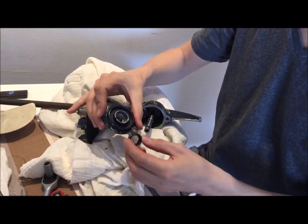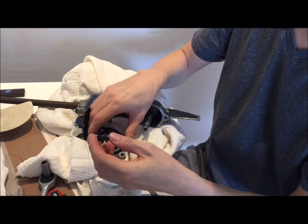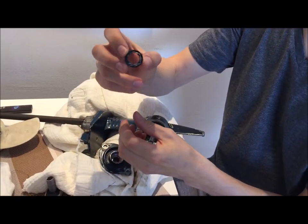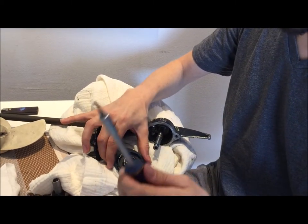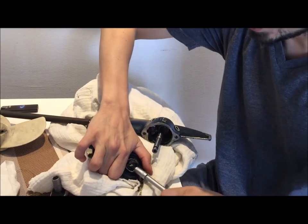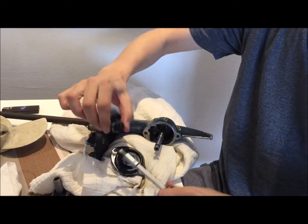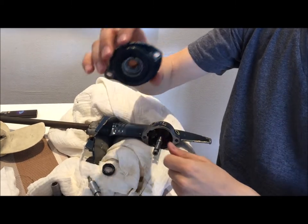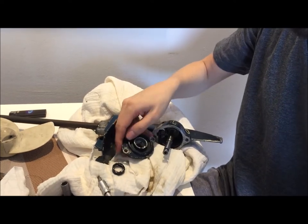It will take some time especially if the seal has never been replaced before. At the end, when the outer part of the seal starts to be a bit damaged, you take the screwdriver, put it inside, and apply a kind of leverage to remove it.